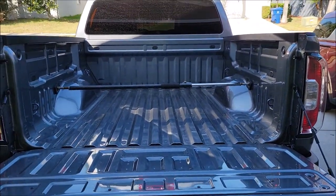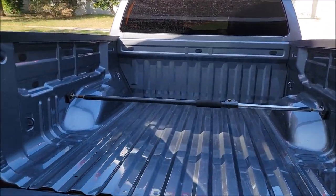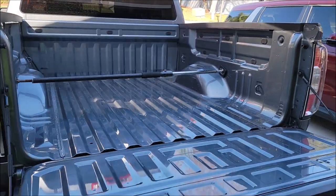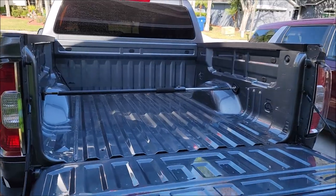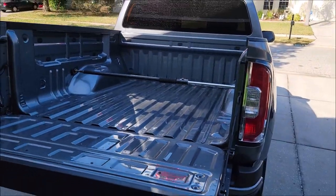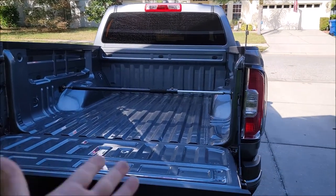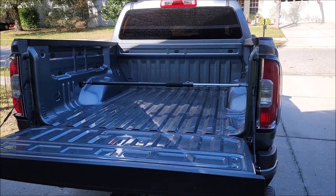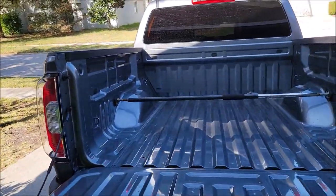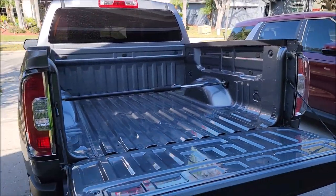So if you need this service done, give me a call. I am less expensive than the big boys and I can do it in your driveway with no overspray issues. I'm actually going to do mine right here. I'm real excited for the marine parts — I can coat skis, the underside of skis, the hull bottoms.